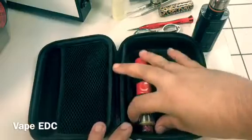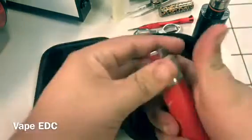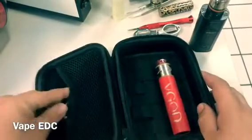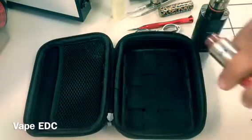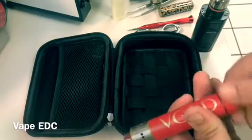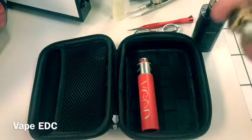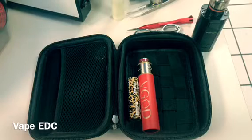I seem to be driving a lot more than most people. And then this is the VGOD Pro Mech with a Goon — I have a Goon version 1.5 coming for this, still waiting on that. I've got a spare spring here for when the day comes. For these mechs I try to use only these batteries, but Sony VTC4s are better because the discharge amp on those are 30 and these are only 20 — 50 amp pulse in an ideal situation, but we know how that goes.